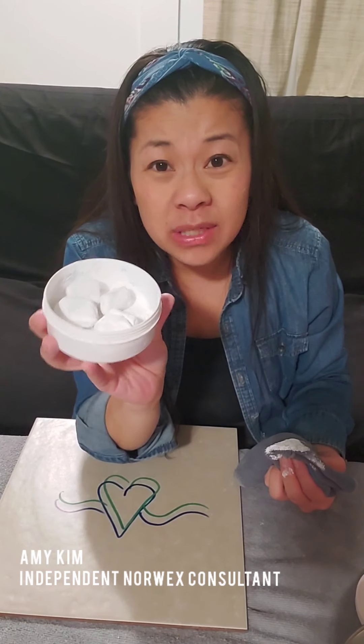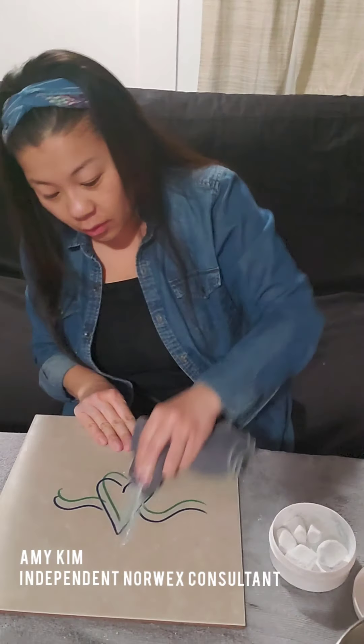I've actually had this paste for about two years now and I've still got a good half of it left, and this stuff is still super effective. Start with a little bit of paste because a little bit goes a long way.